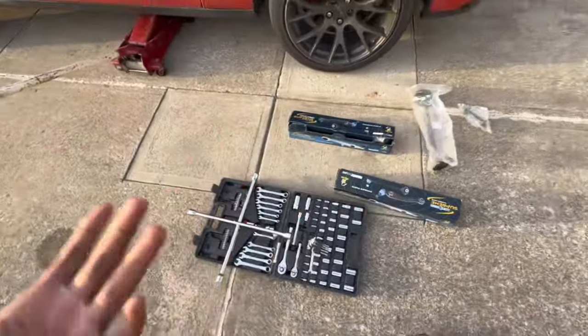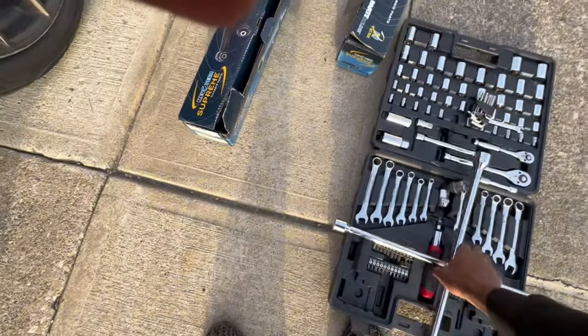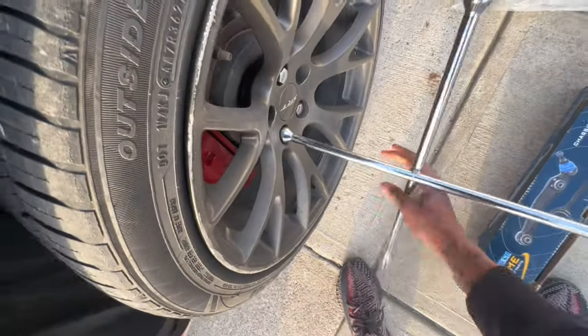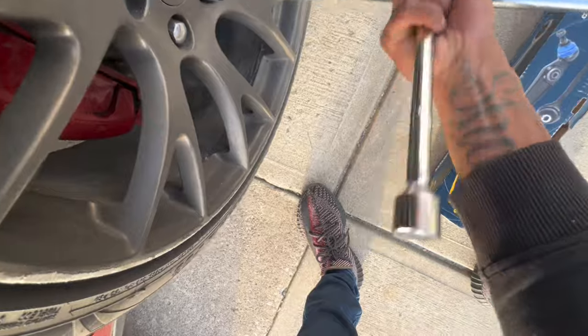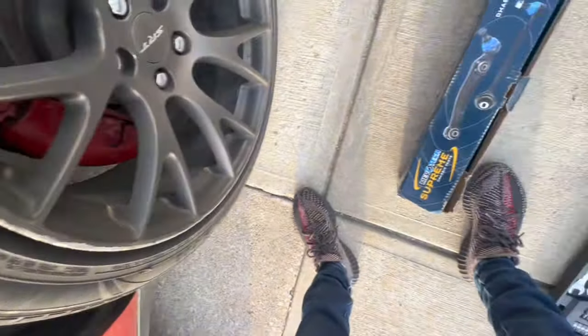Day 2. I'm changing my lower control arms. If y'all don't know, I hit a pothole and messed up one of my ball joints. To get the ball joints changed, I was getting some crazy prices, so I'm like, I'm not about to pay those prices just to change my ball joint. I might as well go ahead and get the control arm with it.